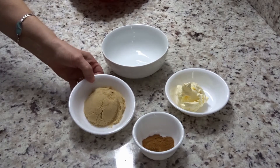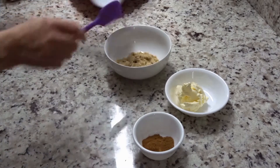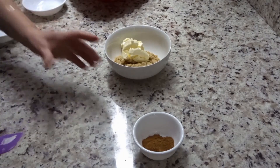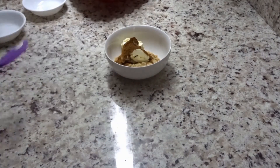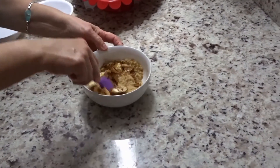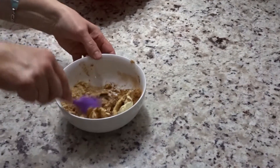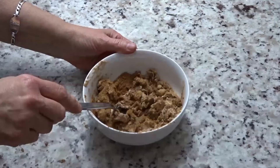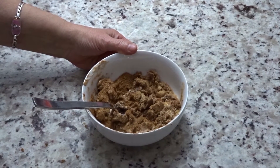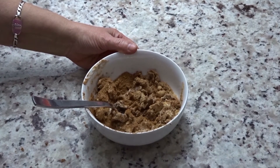Into our mixing bowl you are going to be adding in your brown sugar, then your margarine, and you're going to mix that together, and then you're going to add in your cinnamon. For better mixing I switched to a fork and now I'm going to gently try and incorporate everything together so that nothing spills out.